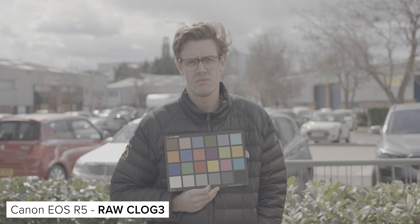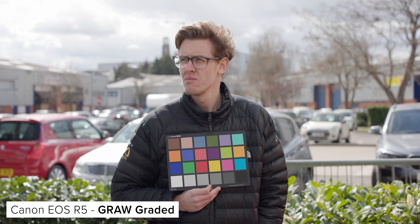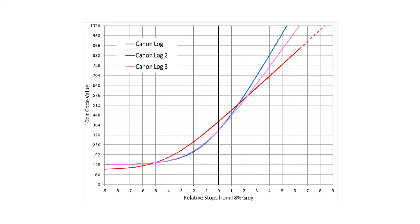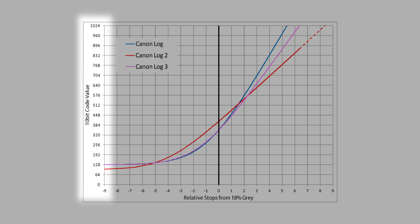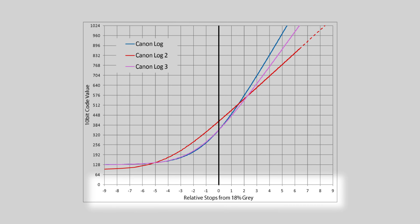One of the biggest additions is C-Log3 being added to the R5. Before looking at the visual differences between C-Log and C-Log3, let's quickly talk through the technical difference. When we talk about a log curve, what we are referring to is a gamma curve that has been designed to capture as much of the information recorded by your camera's sensor as possible. Canon produces three of these curves: C-Log, C-Log2, and C-Log3.